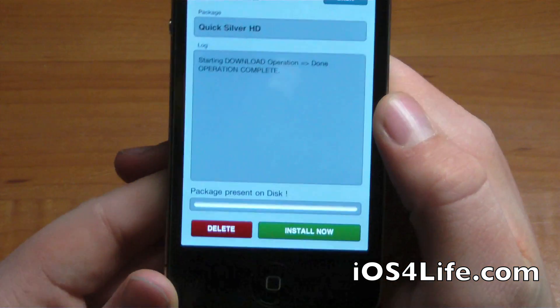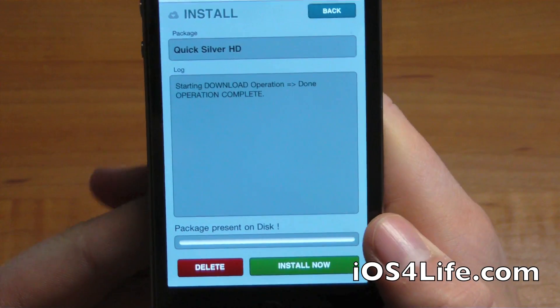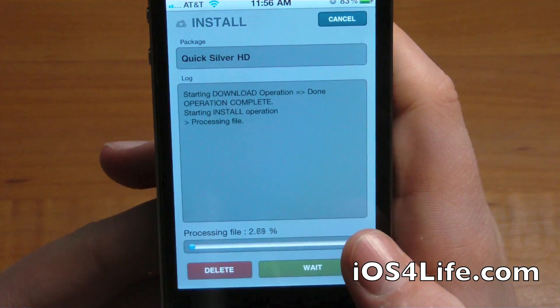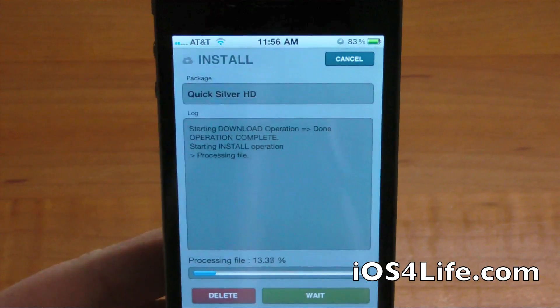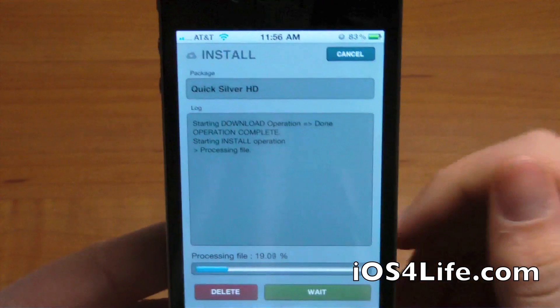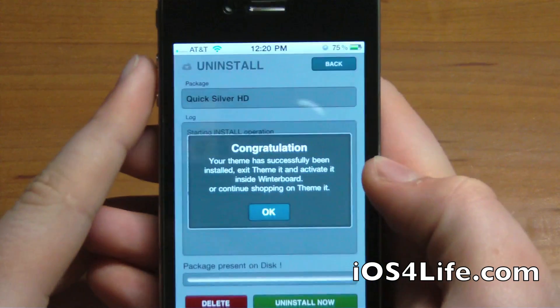The package completely downloaded and now we're going to click Install Now. It's just processing the file — basically running the control file and moving the theme right into the Winterboard folder. We're going to let that run.